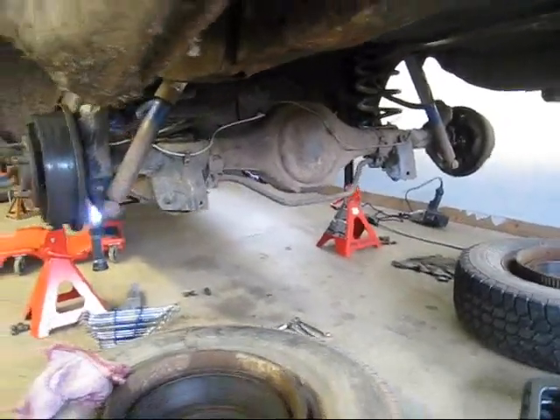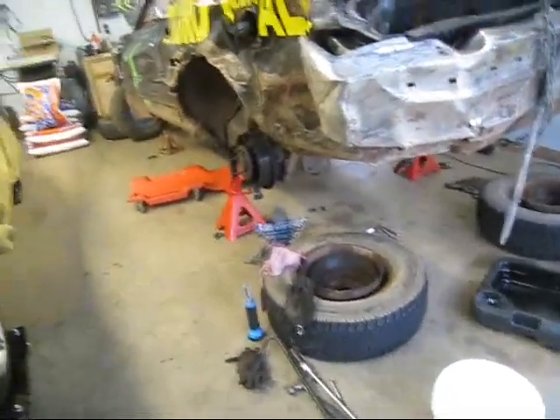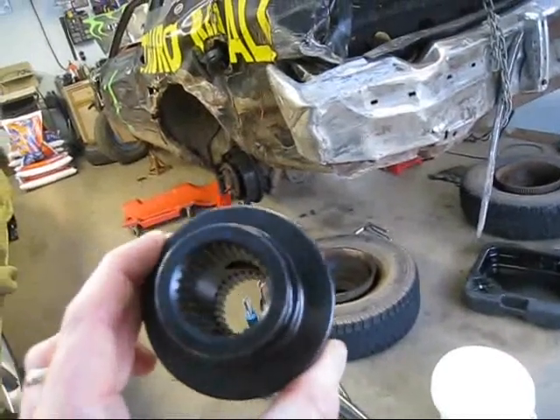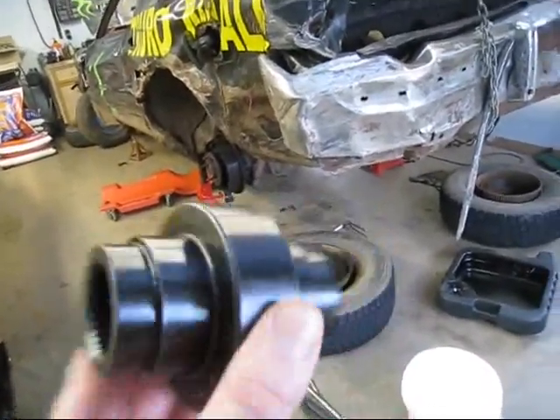What I'm going to be doing today is installing a spool in my rear end. This is what it looks like — just a solid piece of metal. You take your spider gears out of your rear end and put this in, and it gives you a posi.